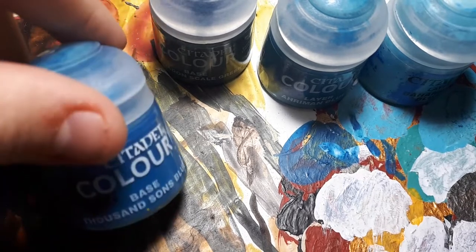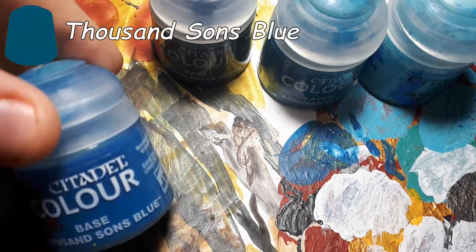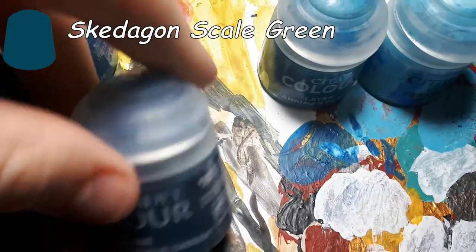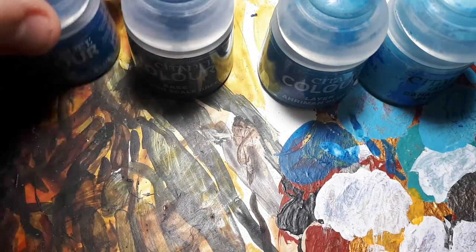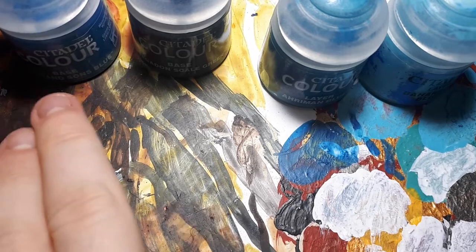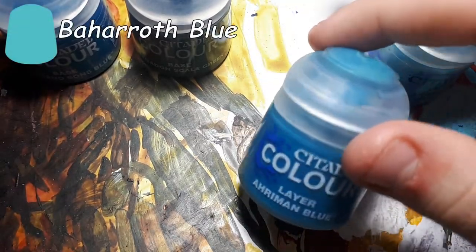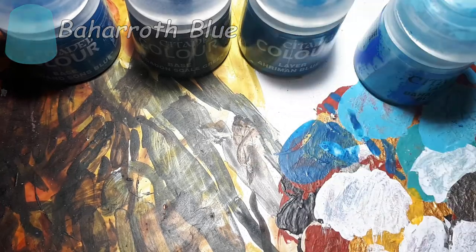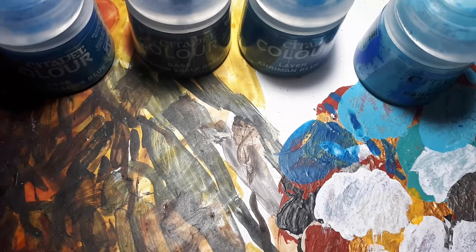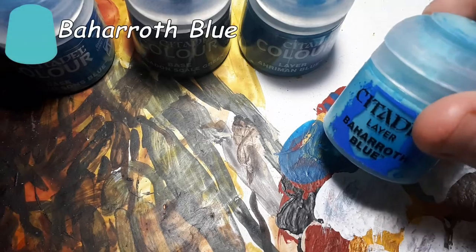First, you're going to want to have a base colour, and for this I'm using Thousand Suns Blue. It should be just a fairly neutral colour, not too bright, not too dark. After that, you're going to want a slightly darker colour — here I've got Stegadon Scale Green, which is quite a dark blue but will be perfect for what I need. Then you're going to want something slightly brighter than your base colour, and for this I'm using Ahriman Blue, as it's only slightly brighter than Thousand Suns but still noticeable. Finally, you're going to want a very bright tone, and for this I'm using Baharoth Blue.